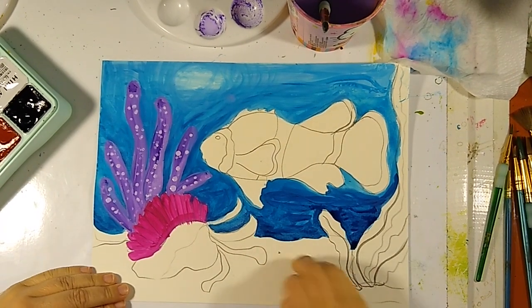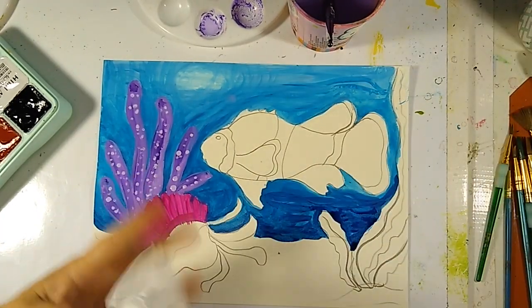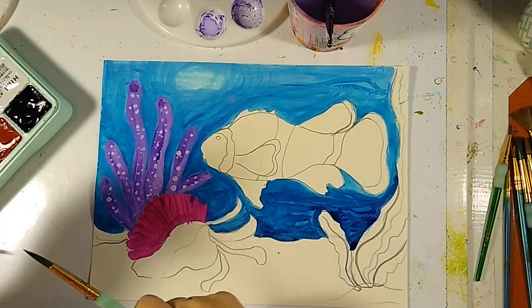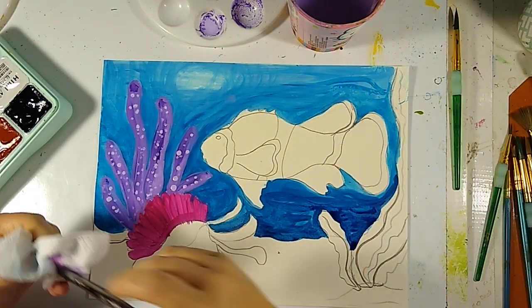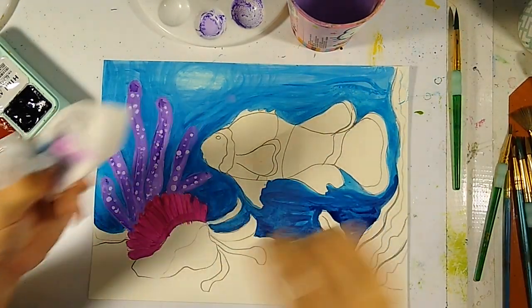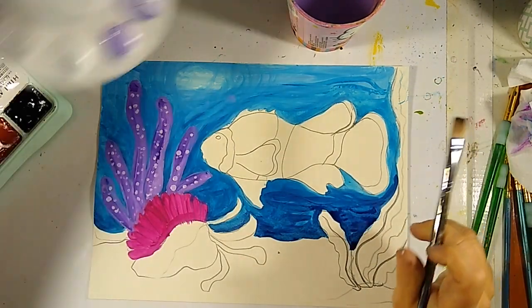All right, let's do some sand before we go on. I stuck that in backwards — I'm going through those napkins today. Clean my brushes, make sure all the paint is out of them, and then we're going to create a sort of sandy color.